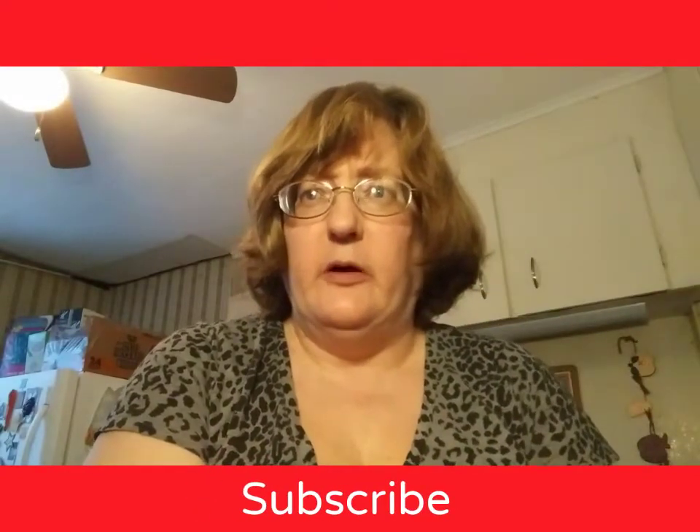Thank you so much to everyone that has subscribed in the past few days — I've gotten some new subscribers again. I appreciate each and every one of you helping my small channel grow. I'm hoping to reach 200 subscribers by New Year's. Not everyone stopping by is subscribing, so if you could find that red subscribe word, please click it — it will turn gray when you're officially subscribed.